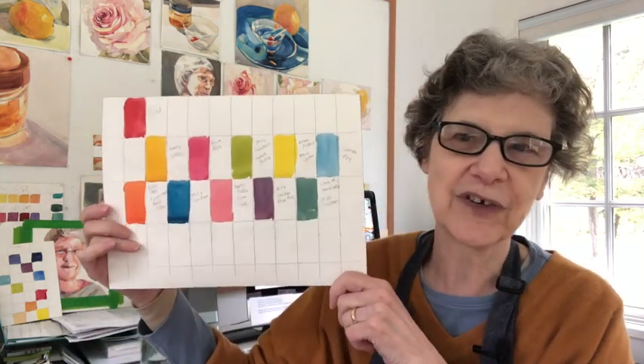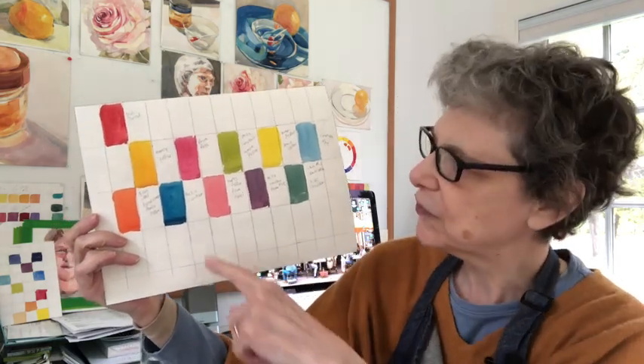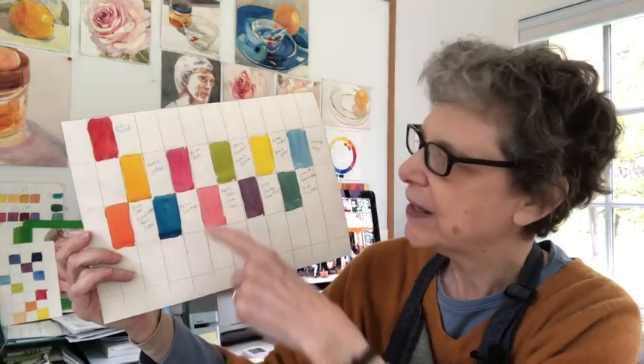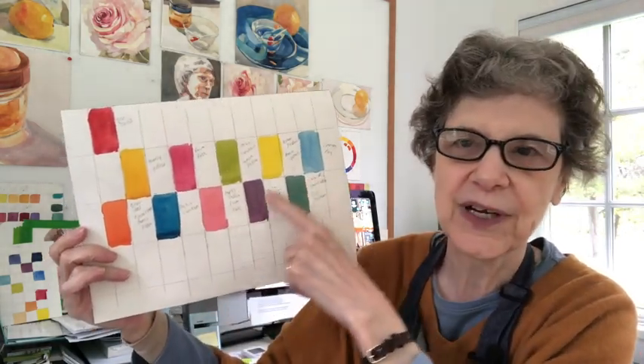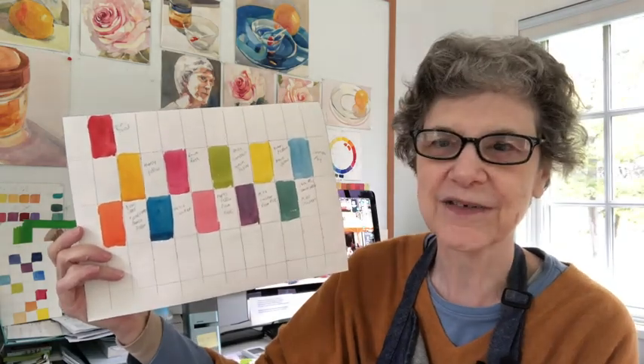So this was the first artist I chose. She's a contemporary artist who uses colors I don't often use. I just took a portion of her painting and decided these were the colors I wanted to choose. I put the recipes right next to them because they're not colors I would go to naturally.